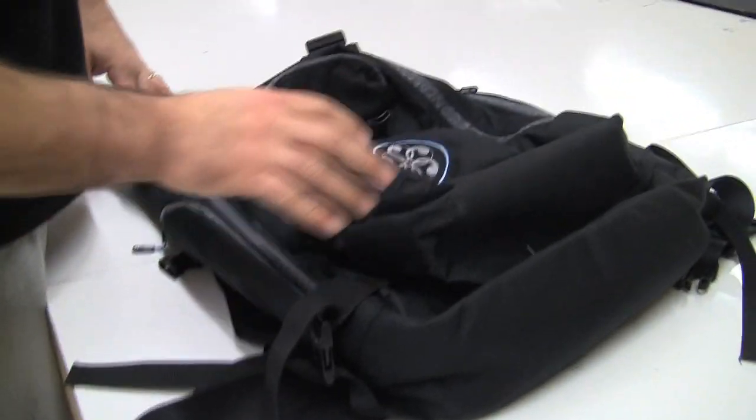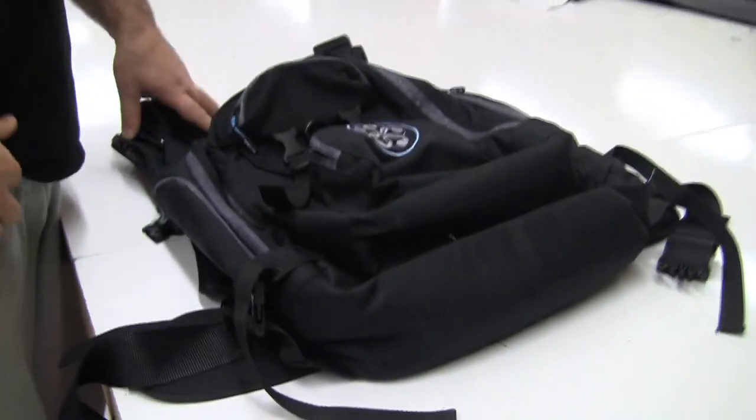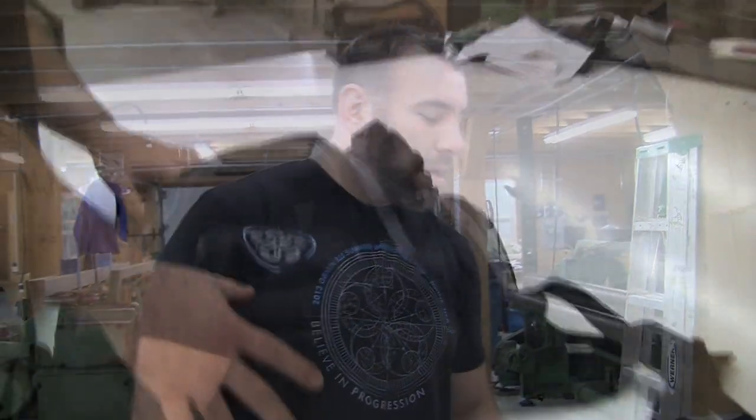Full waterproof zippers, 500 denier water-resistant Cordura, and it's going to come with a lifetime guarantee. We stand behind our products 100%.